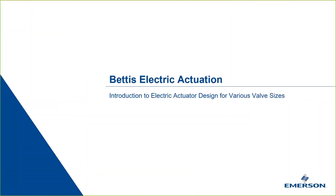In this fourth video, we will show you how actuators are designed to cover a range of valve sizes.